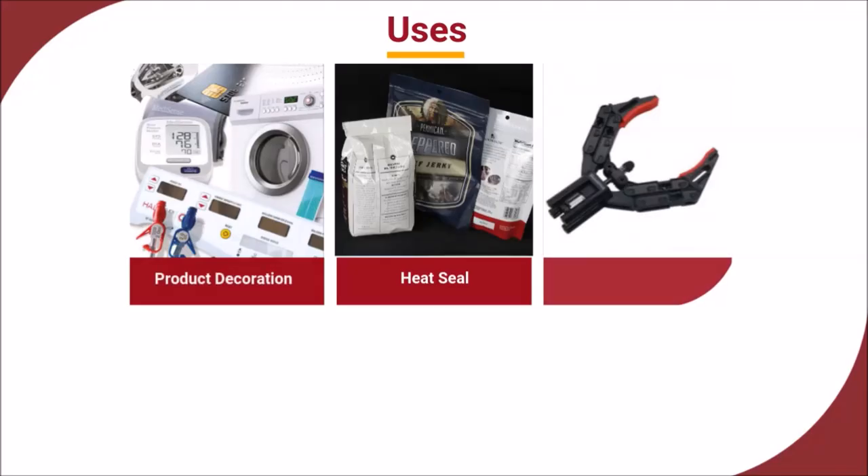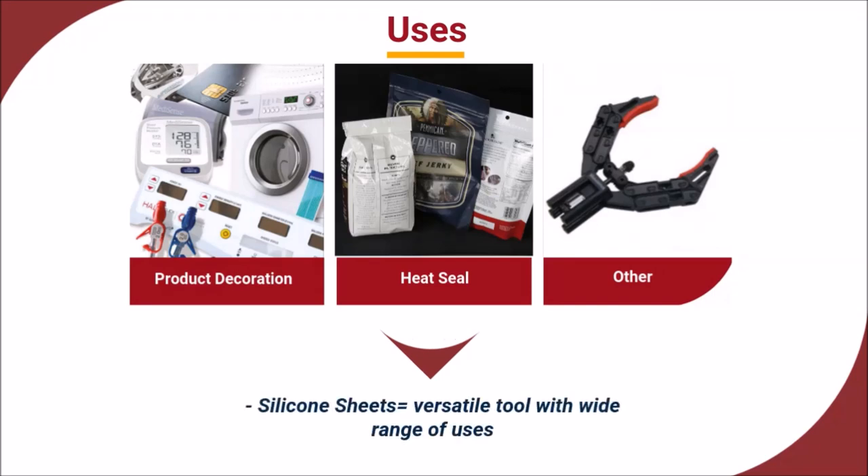You may be wondering, where are silicone sheets used? In fact, silicone rubber sheets are highly versatile tools used in a number of different ways across a range of industries. Silicone rubber sheets are widely used in product decoration,